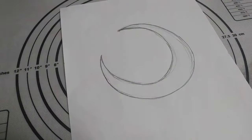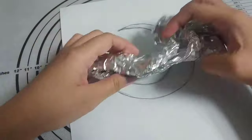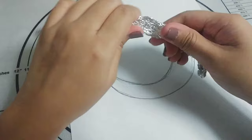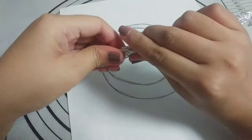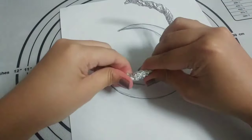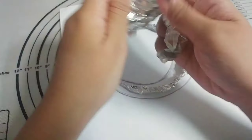Hello everyone! Today I wanted to make a quick video about armatures since I use this technique for my Chang'e clay figure. I'll link it in the info card and description box if you want to check that out. First of all, I am by no means an expert in armatures but I want to share what I use and what works for me.